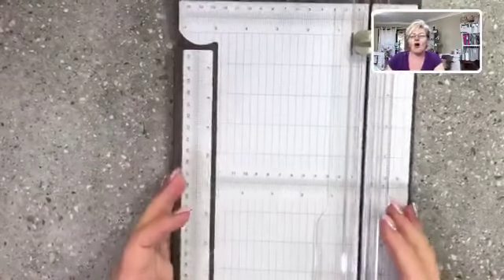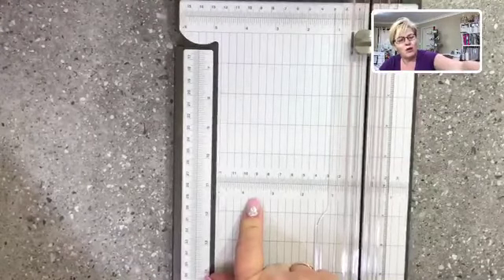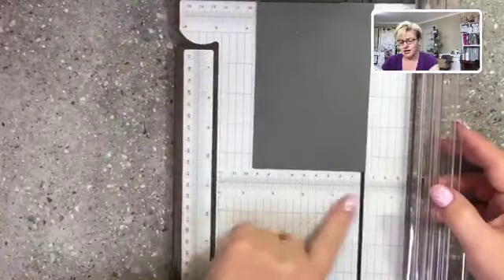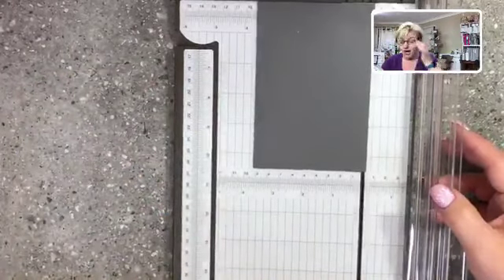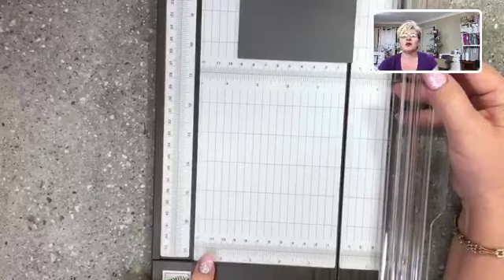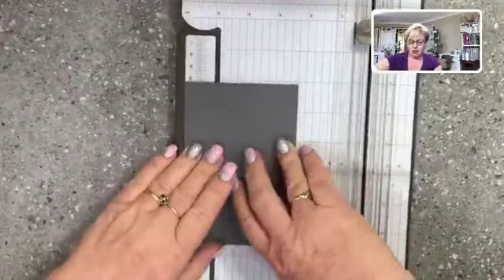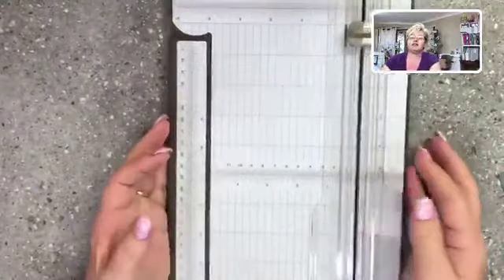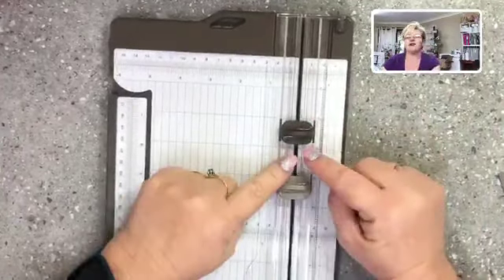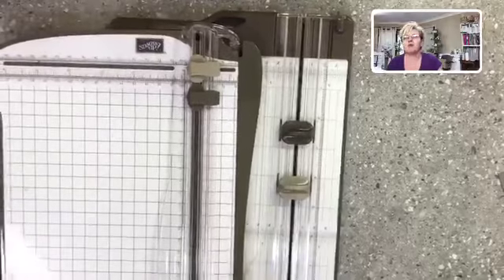There are also measurements halfway down the trimmer and along the bottom, so when you're popping your cardstock in you can see it's all in line — everything's looking good. The blade system is also improved: we have a cutting blade and a scoring blade. The old blade hung from one side and had a tendency to get out of kilter, but the new blade has tracks on both sides, which prevents it from twisting.